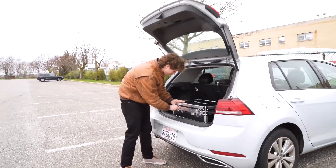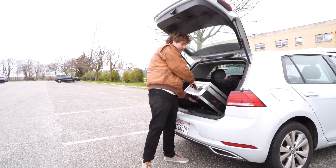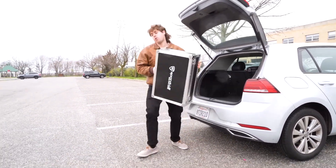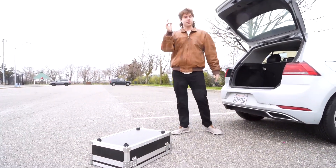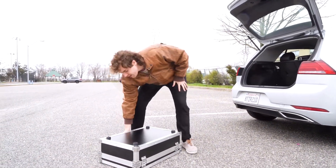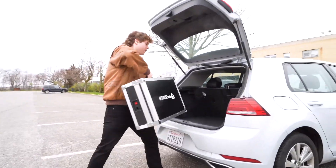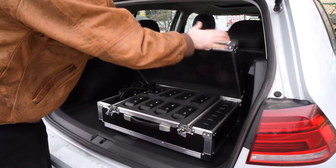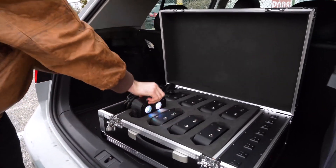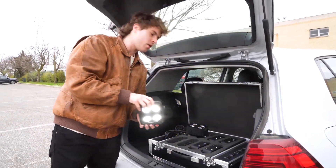Now let's say you're heading to a gig or event, you keep your case in your car on the way over, one thing leads to another, you take it out of your car — and then oh no, your case drops! Luckily it's very sturdy, so as you can see, not even a scratch. And if we just quickly take a look at the lights inside, you'll see that all of them are working just fine as if nothing ever happened, and we can keep going to our gig or event.